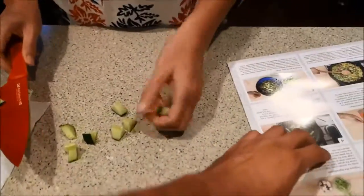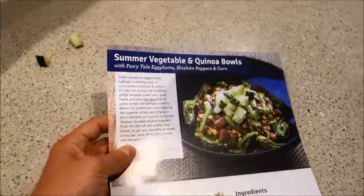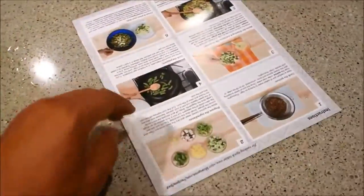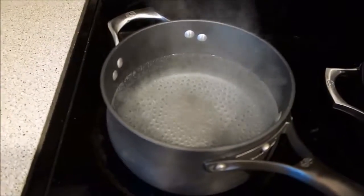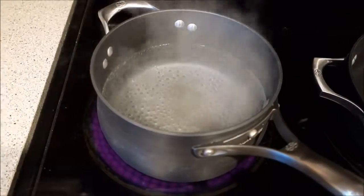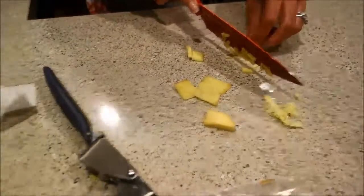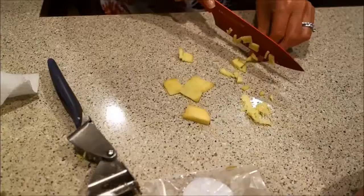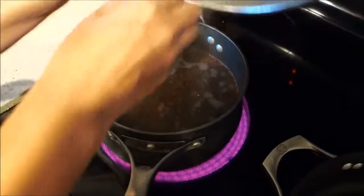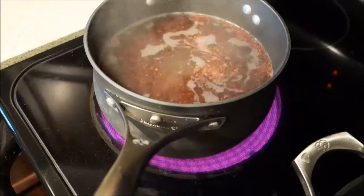What are we making today? The summer vegetable quinoa bowl! Sounds good. We got the cucumbers. Got to make sure your pot is boiling for that quinoa. Got to make sure you slice up that ginger for the quinoa salad — dice it up and smash it. Put all the quinoa in the bowl.